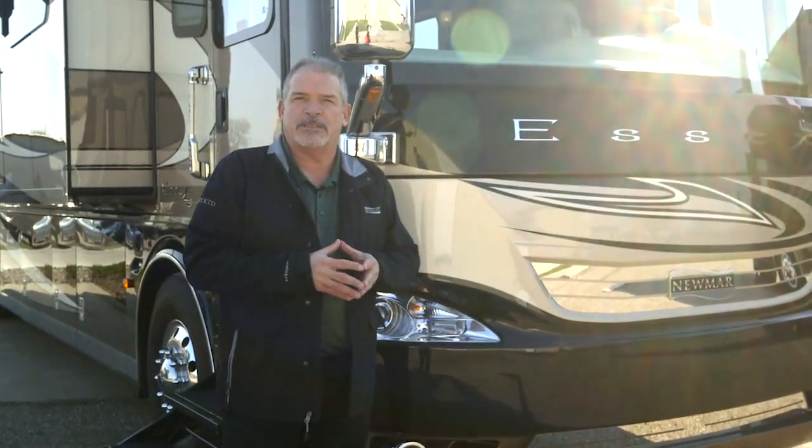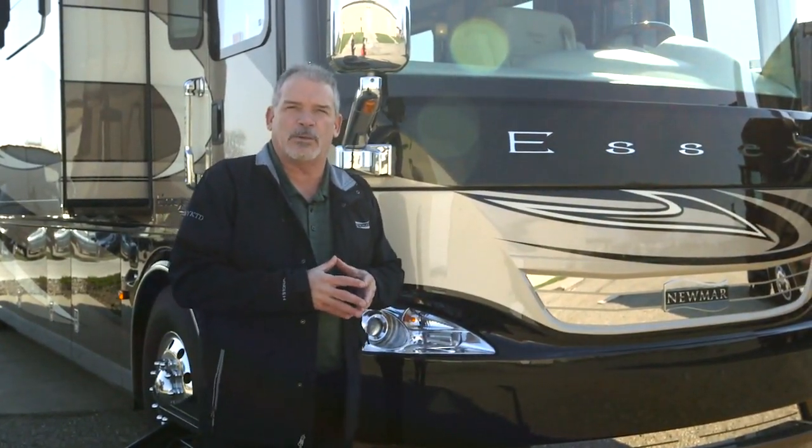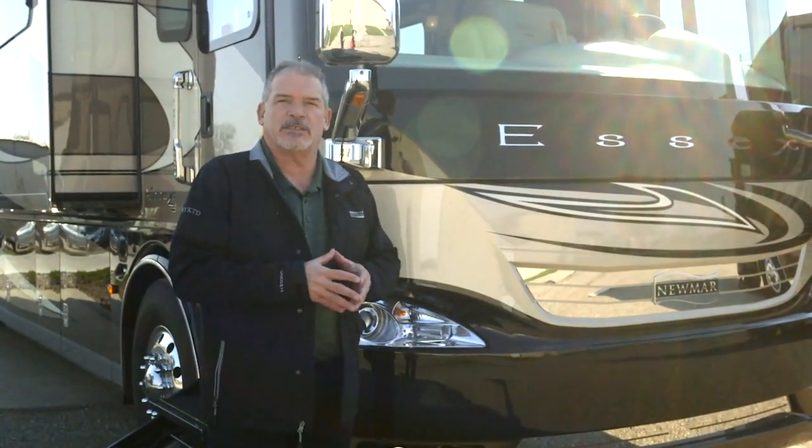Hi, my name's Ken Williamson with Newmar Corporation and we're here in Napanee, Indiana, the home of Newmar, to take a look at the 2017 Essex.